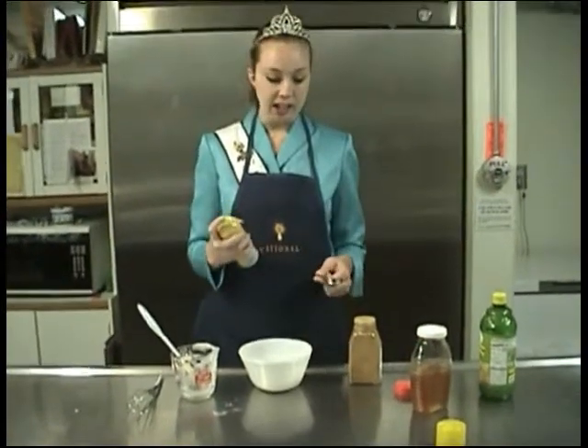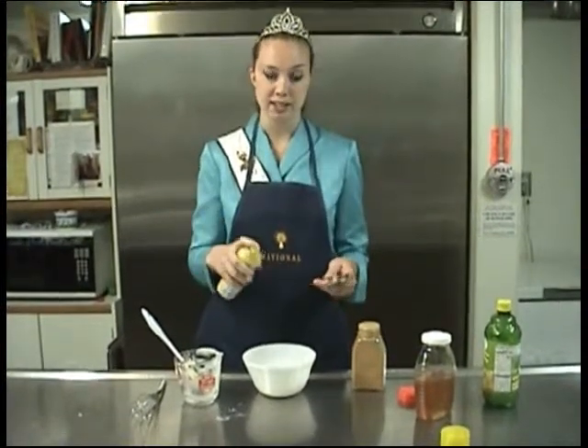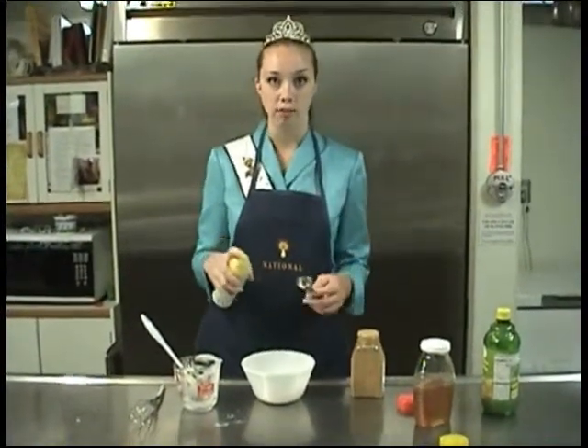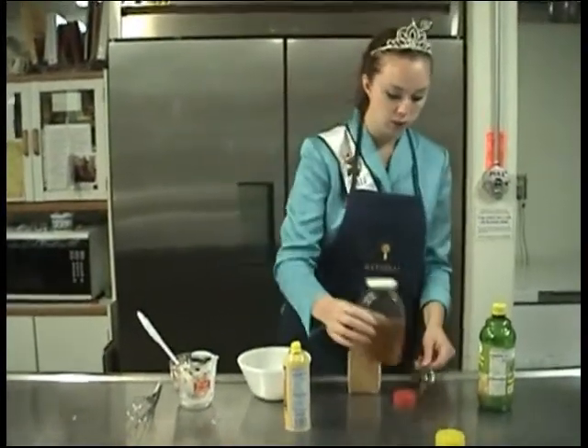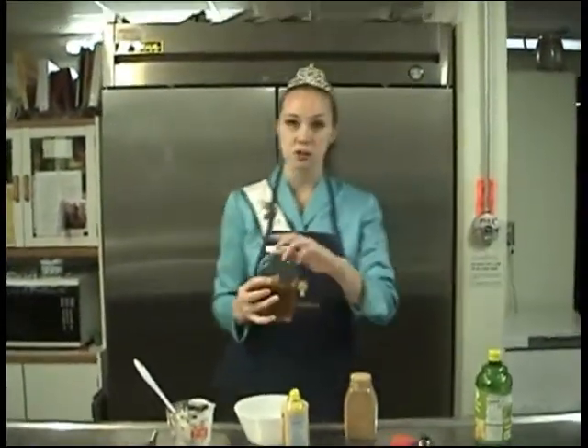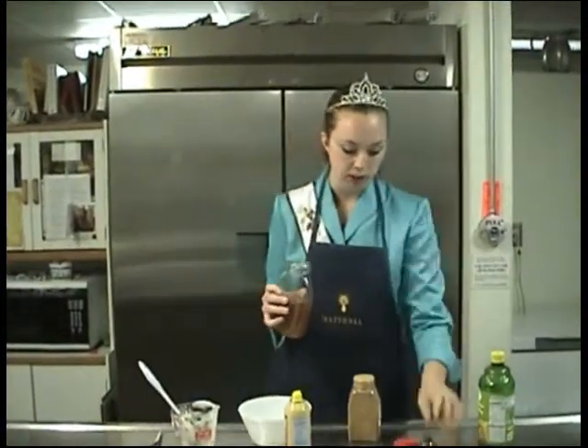Once you get the yogurt in there, I'm going to be adding two tablespoons of honey. To add the honey, I'm going to spray my utensil first with cooking spray, because that allows the honey to slide right off into the bowl. Just a quick spray. The honey I'm going to use today is clover honey, and it will give this a nice mild flavor.